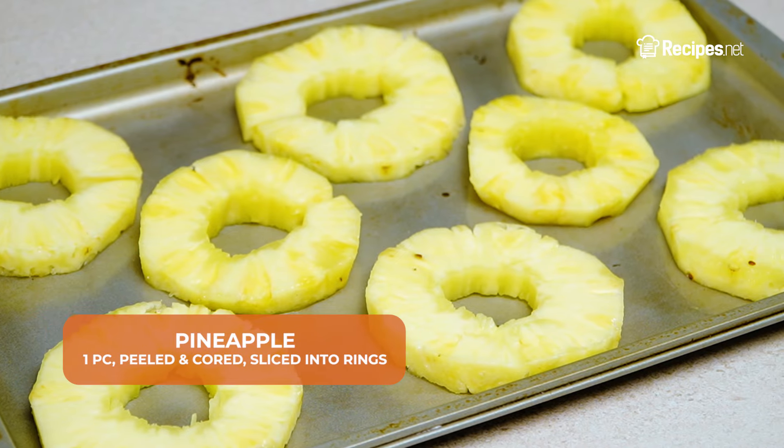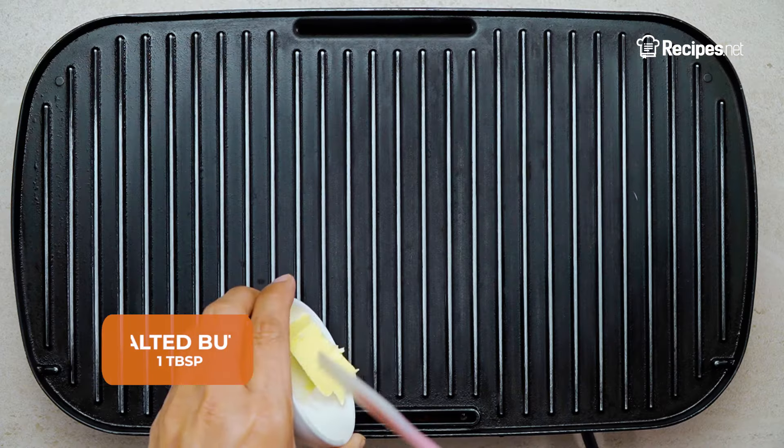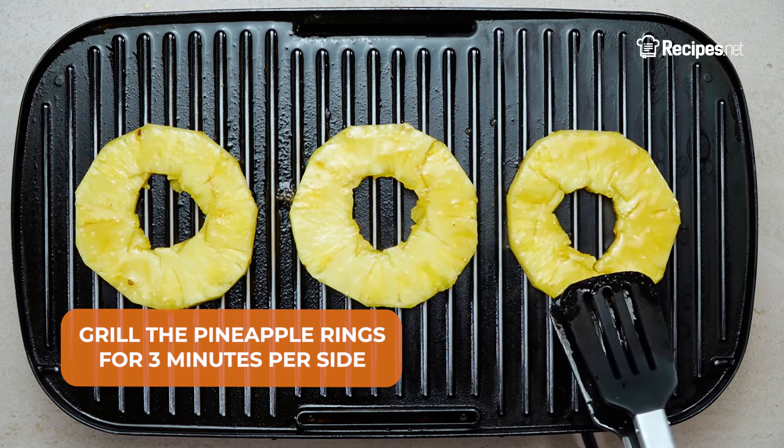Prepare the pineapple rings with a baking sheet and brush them over with the sugar and rum mixture. On a grill pan, melt the unsalted butter over medium-high heat and grill the pineapple rings for 3 minutes per side.